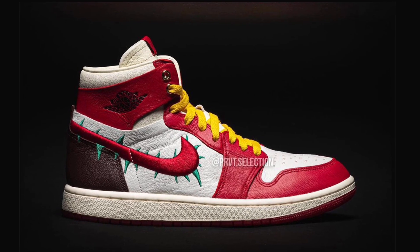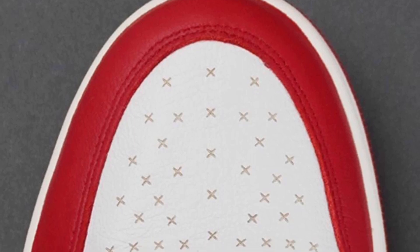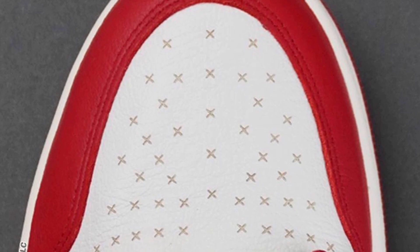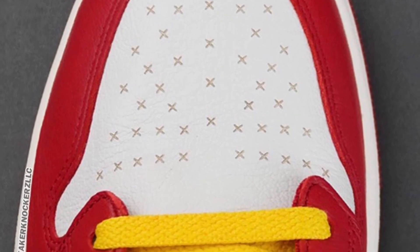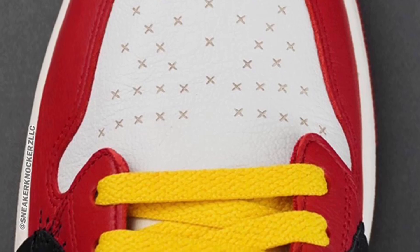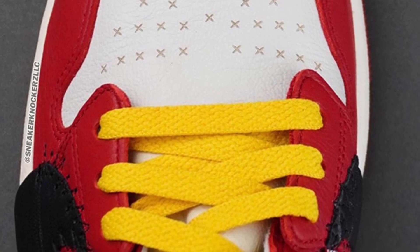I would have liked it a little better if it was just a regular high, but it's not. On the toe box, instead of having holes you have these X's, and it looks dope — something different you won't see on another Air Jordan One. The yellow laces really give it a nice pop of color. Yellow and red typically work together and it just looks dope.